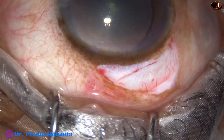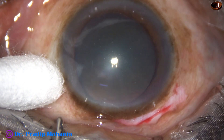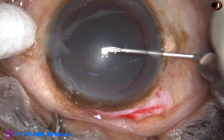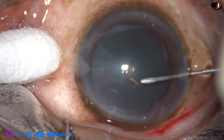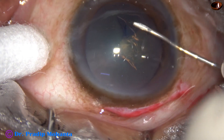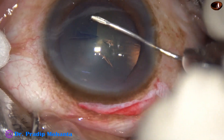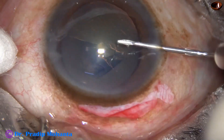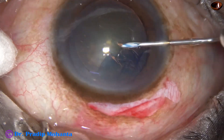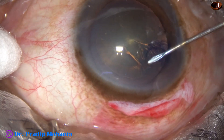So in this case, I am sure the nucleus will break in the sclerocorneal tunnel because the size of the tunnel is small — about 5 millimeters — and the nucleus size is more than that. Now I am doing the rhexis with cystitome through the side port, and the size of this rhexis is about 6 millimeters.